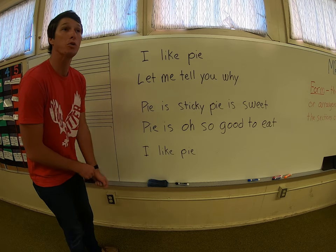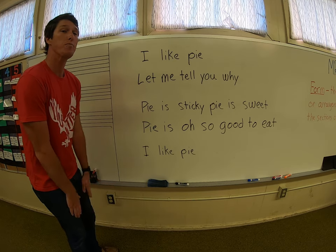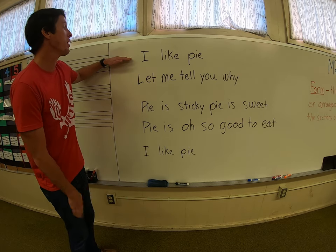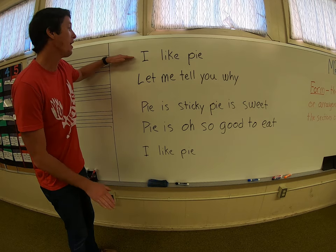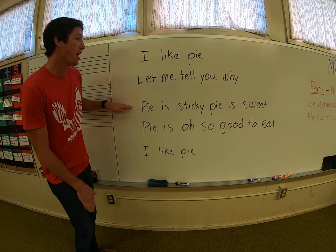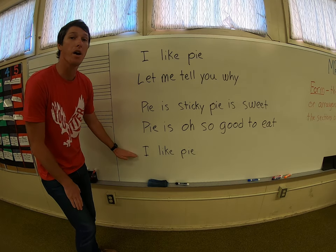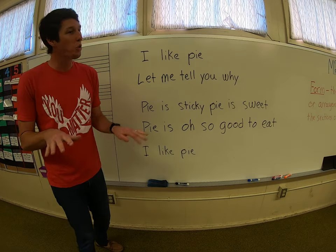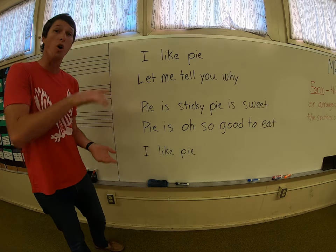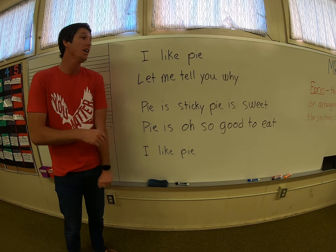So now we're going to take our steady beat and go double the speed, like this — should match the words just about, almost every word. Here we go. I like pie. Let me tell you why. Pie is sticky. Pie is sweet. Pie is oh so good to eat. I like pie. Excellent. If you are still not quite getting it, go back and rewatch this or pause the video and practice on your own. If you're ready to keep going, let's keep going.